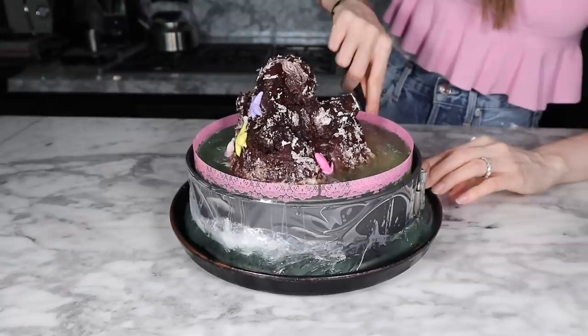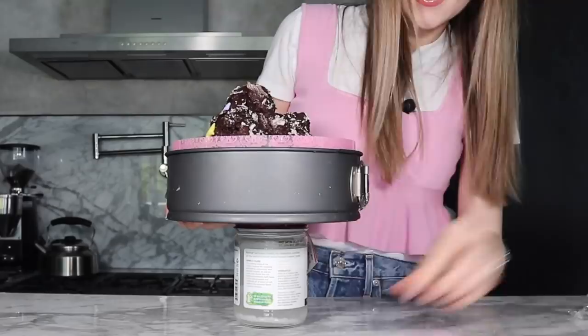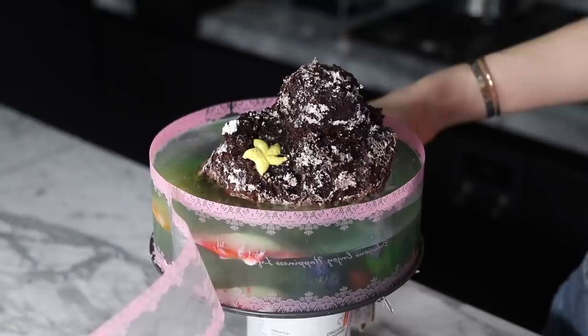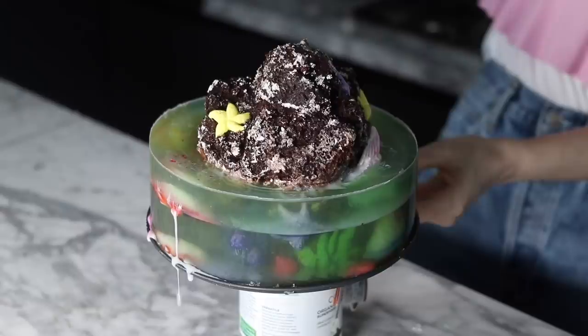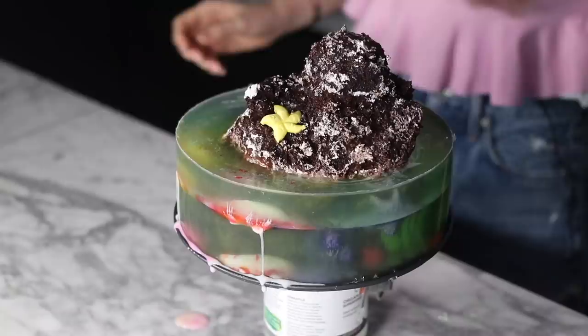I'm going to first cut off the excess gelatin that came out around it. The fish is bleeding out because there's a crack where I did the second layer.